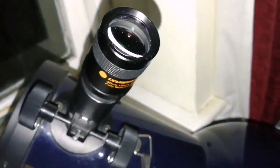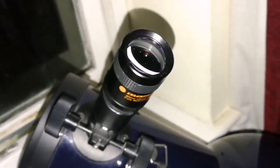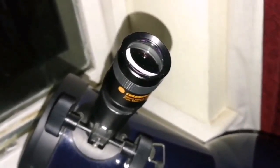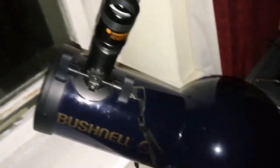This one is almost flat everywhere in the field. Only at the 5% near the edge will you notice that the stars are not pinpoint anymore. Really good quality — I'm surprised. Such a good eyepiece I had and I never used it.